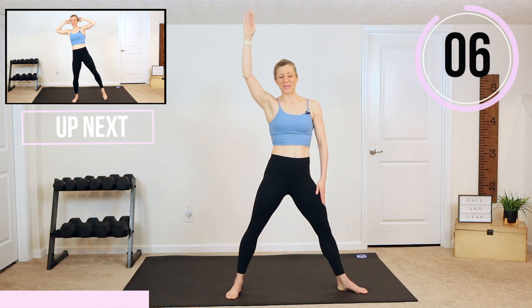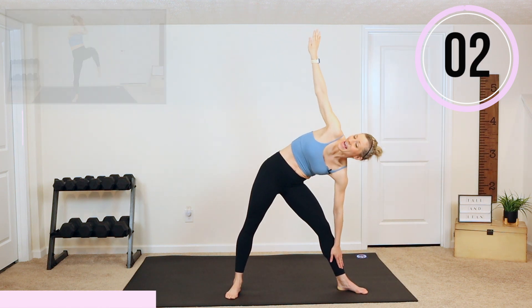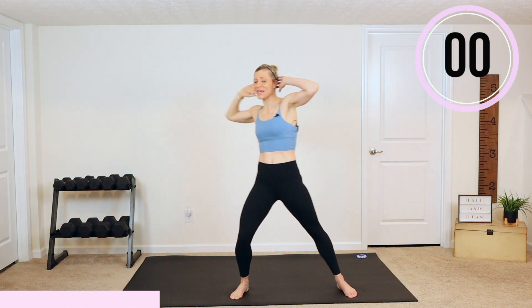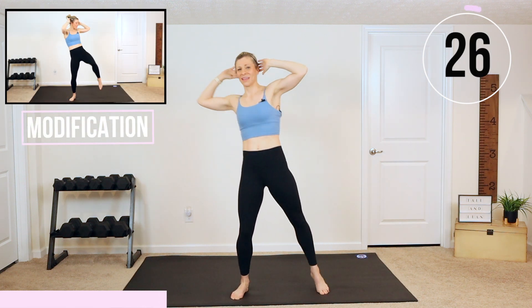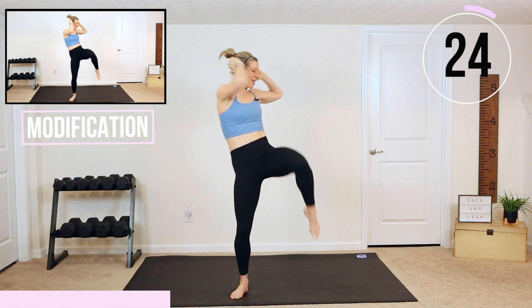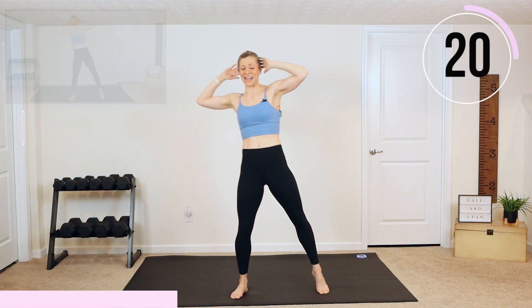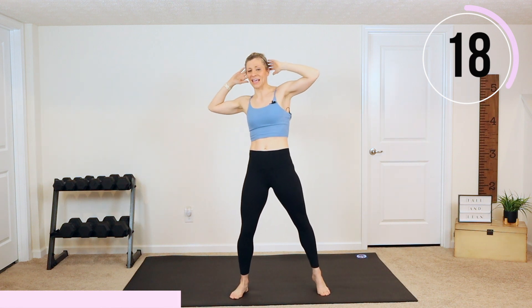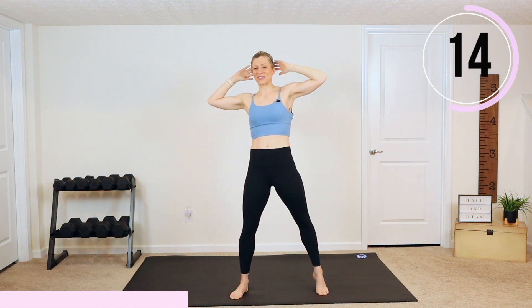Next one we're going to do is a twisting knee. We're going to try to speed it up just a tiny bit. Twist and drive. I want you to think that your shoulder is coming towards that knee. And if you're modifying today, just slow it down — otherwise you're up, up, up.